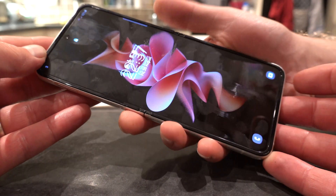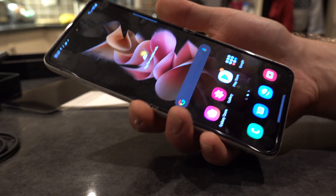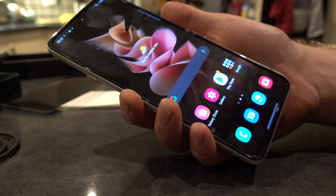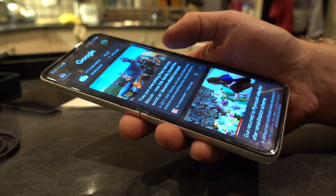It's quite warm — it's been working very hard setting up. There's a fingerprint reader on the power button and it's very quick, really snappy. Lovely phone.